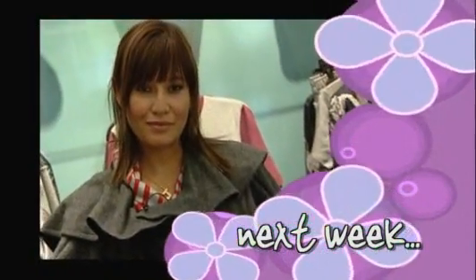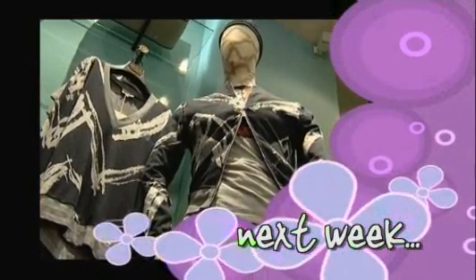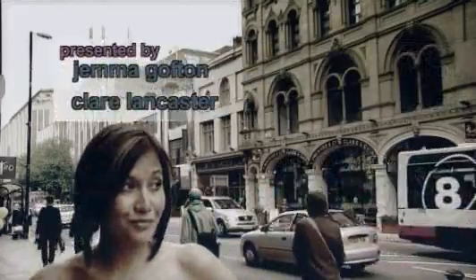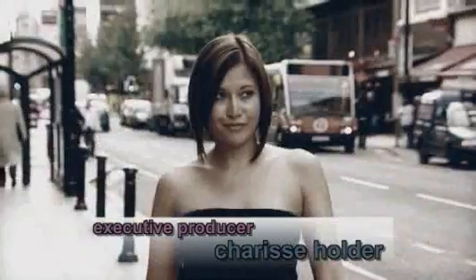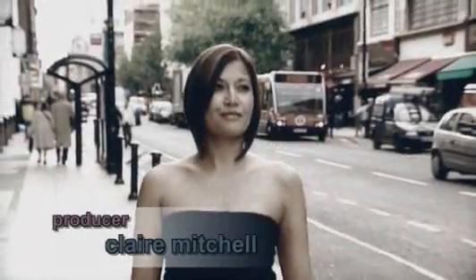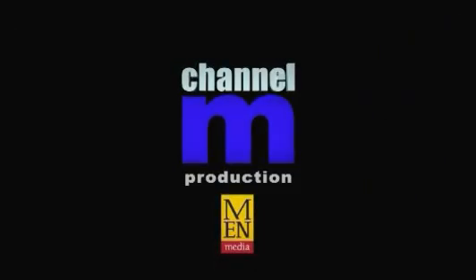That's it for this week, but coming up next week I check out the brand new Vivienne Westwood store and try on some of her collection, and I catch up with the founder of Ringspun to get his take on the history of fashion in Manchester. We'll see you in the next one.